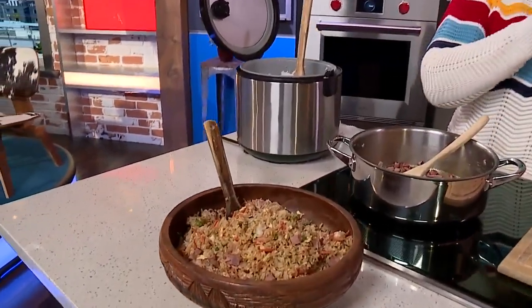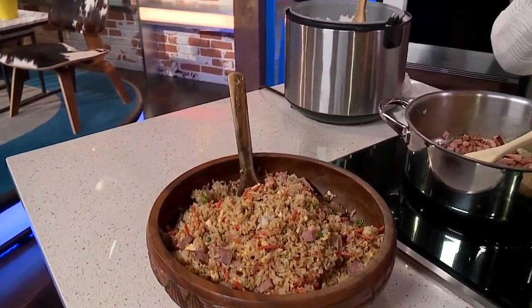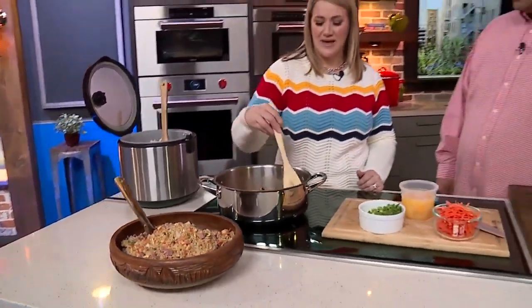My first question is about the rice — is it better to use a freshly cooked pot of rice or a day-old pot of rice? That is, I think, a personal preference. So many people say you have to have day-old rice, but for me I'm doing it the same day. My rice cooker makes it a little crumbly, so it is as though it may be day-old. Sticky rice — you're not going to have a great product with that.